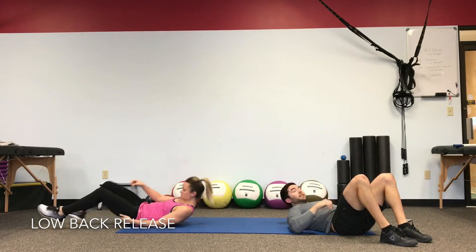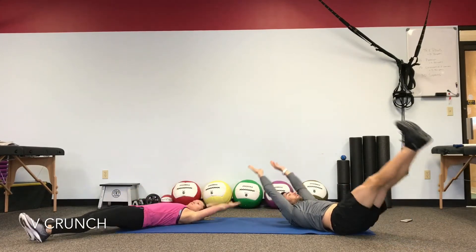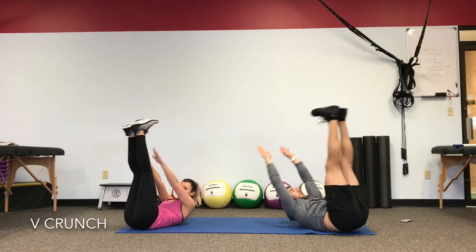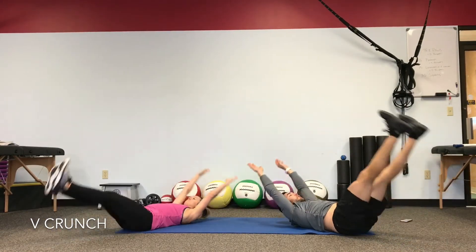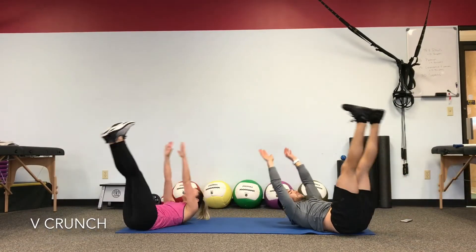We're going to be working right into those abs — arms held overhead. We lift the legs and reach for the toes. Tap both sides as fully as you can. We're going through three movements in a row, starting with the most difficult first. It's about keeping your lower back on the floor so you maintain tension in the stomach.